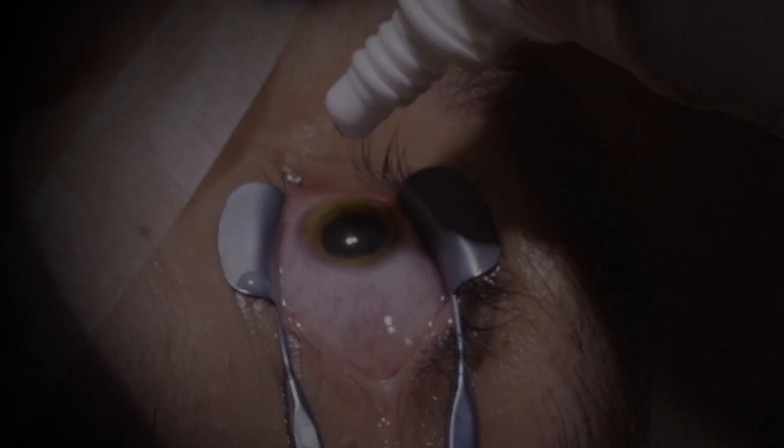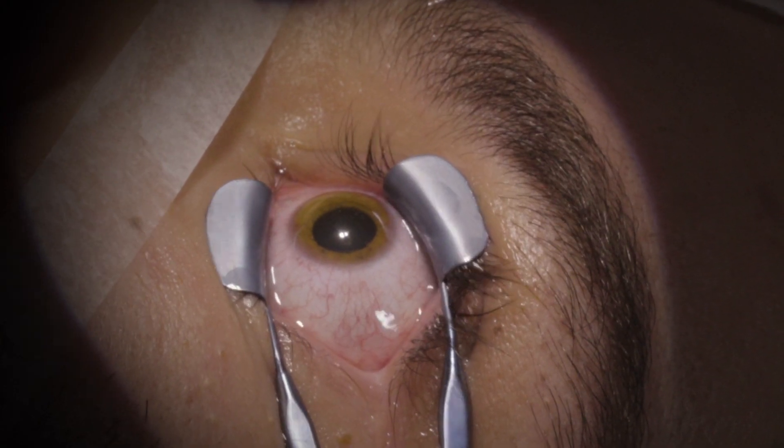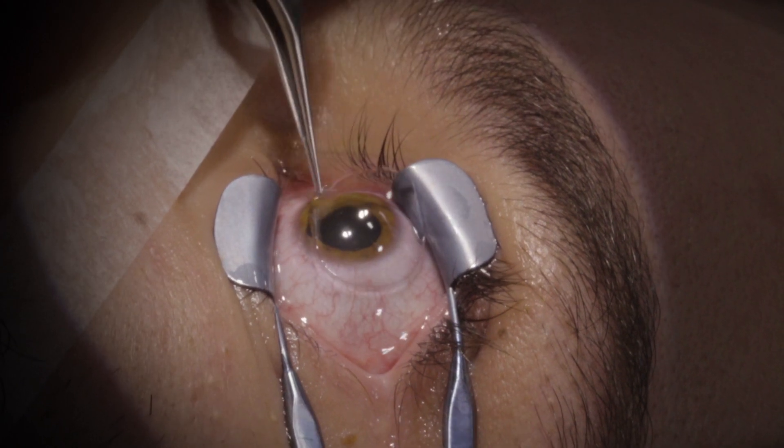Now we medicate the surface, then we put a soft therapeutic contact lens that will be removed later. Let's go ahead.